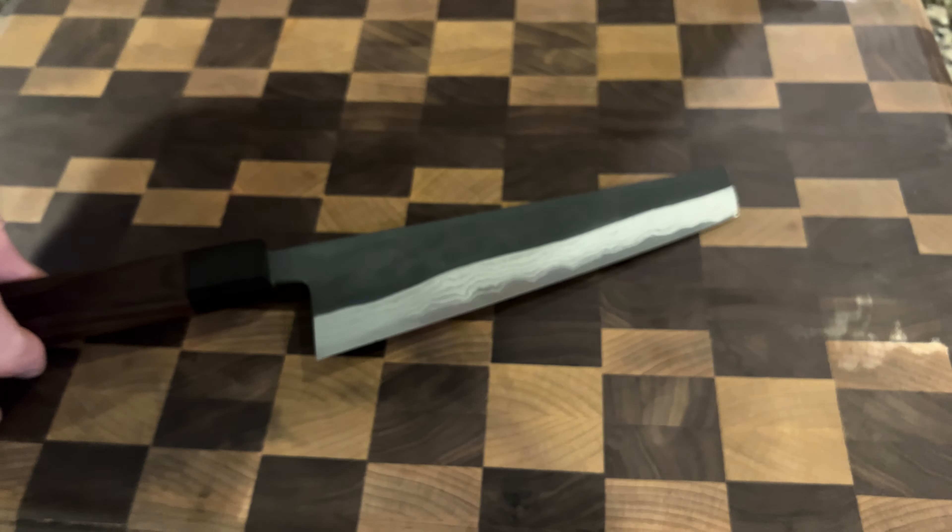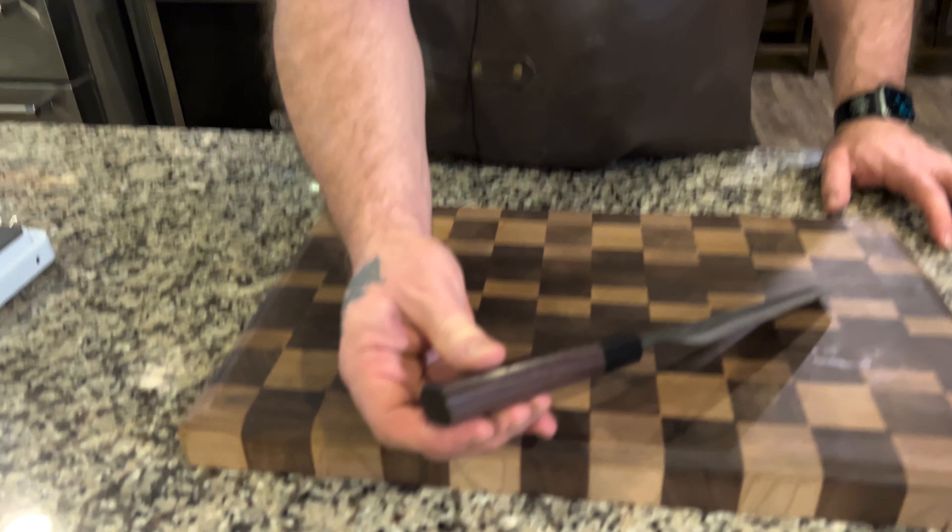Let's go ahead and showcase how absolutely thin this knife is.